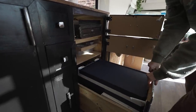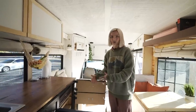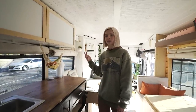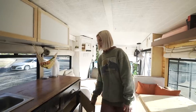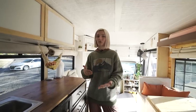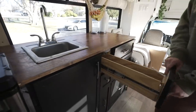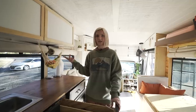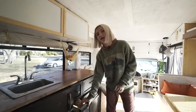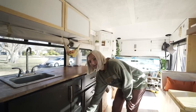Our fridge is pretty big — we just have to dig for everything. We do have child locks for everything, which has been really nice because we don't have to strap anything up. Before, we were using bungee cords and they would constantly fly off. We have pretty long storage drawers with forks, spoons, knives, and all the necessary kitchen items, plus a miscellaneous junk drawer.